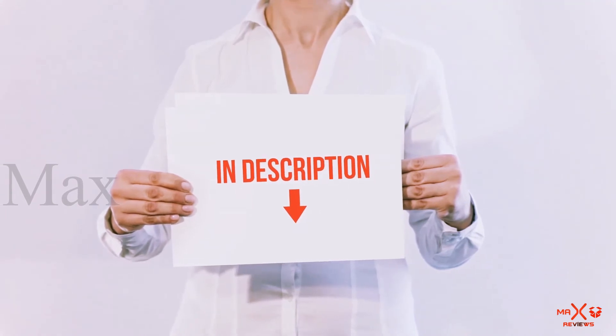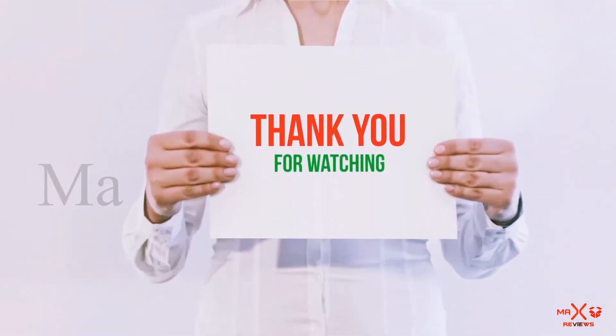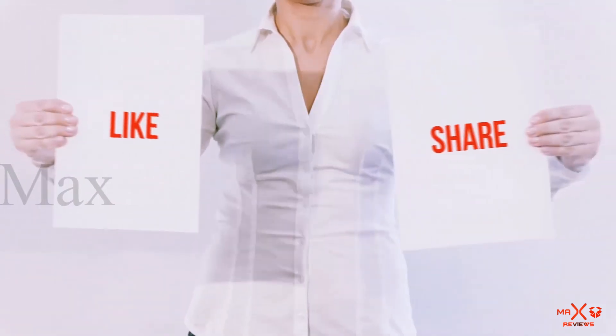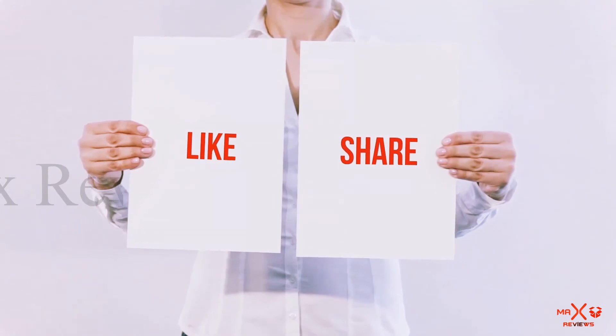You can check out the links for more information and the latest price. Thank you for watching. If you like this video, please hit the like button below, share with your friends, and be sure to subscribe.